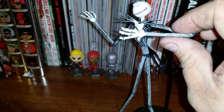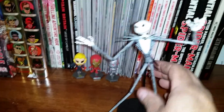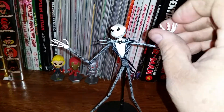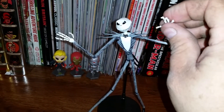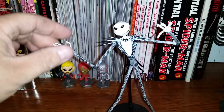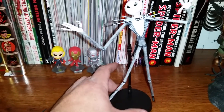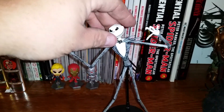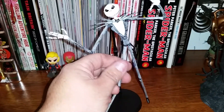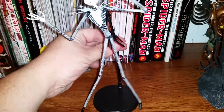He does have articulation in his arms. I was kind of hoping that they would have an extra head for him, but no. There's no finger joint movements. He can move his wrist if he wants, same with this one — he can move his wrist. Like I said, the base is really flimsy. For a Diamond Select, you'd think they would make it a little bit better. His head does move a bit. His legs are a little wonky. I don't think I can keep him on this base.